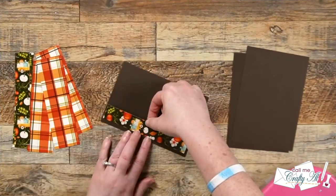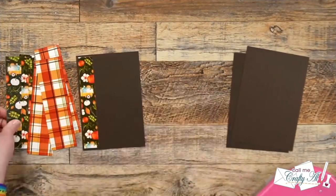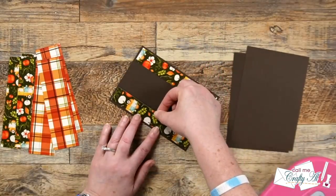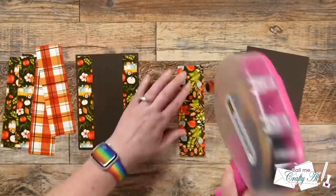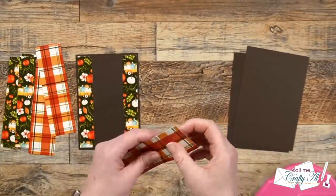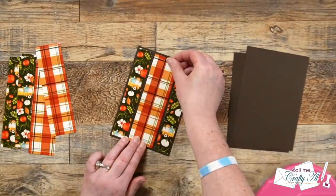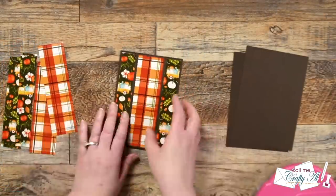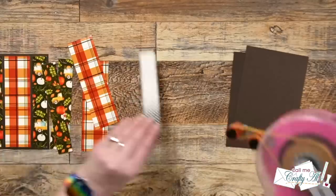Now the pieces are ready so we can start putting our cards together. Just like in the original process video, I'm going to do the outside two strips first and then center the center one between those two. This just makes it easier for more uniform placement, and I use that same process for the remaining two card fronts.